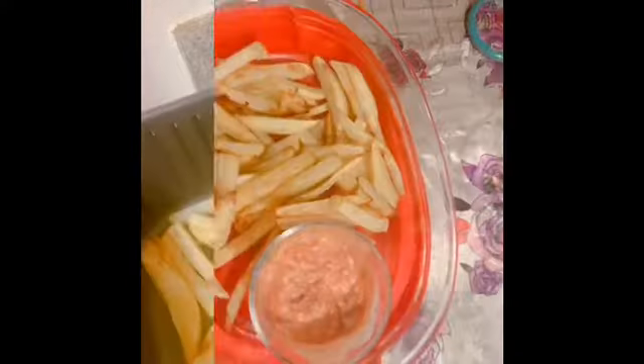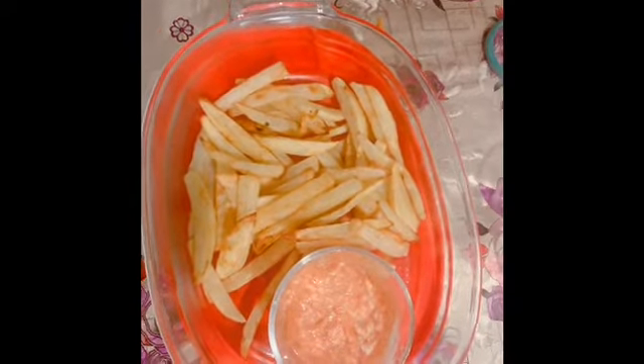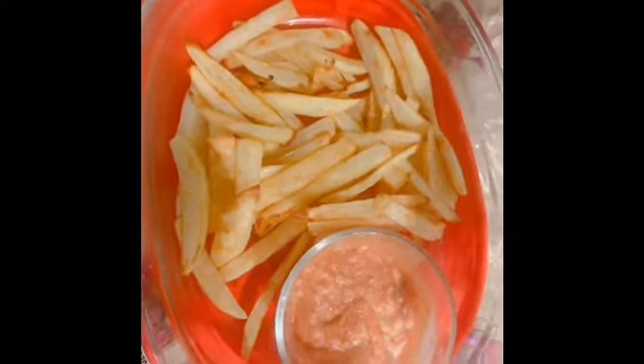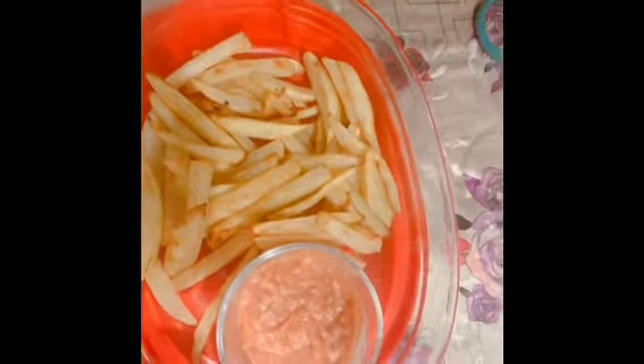Now it's done. Let's open it. It's all fresh and smells delicious — really delicious. So now you can eat it. This is the final look. Right now it looks beautiful, and you don't have to choose the same sauce as we did. You can choose any sauce you want.